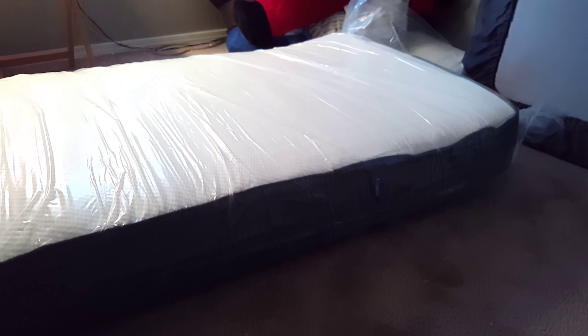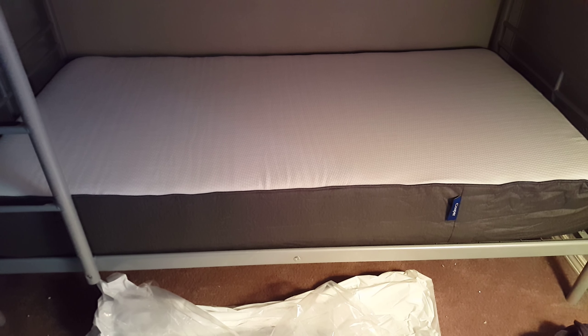They can hear it breathing. Now let's get it out of its packaging — and there it is, my new Casper mattress. Better than nothing!